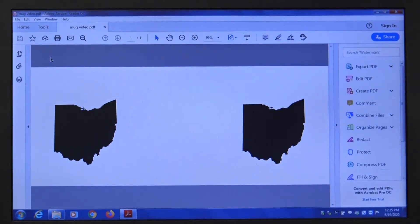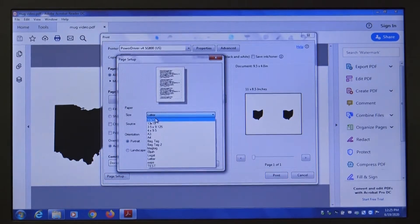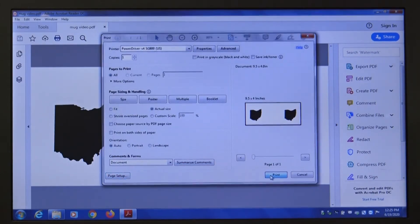Navigate to the printing button and then the page setup. Under size, you're going to want to select four by nine and a half. From there, print out your file and we'll move on to the next step.